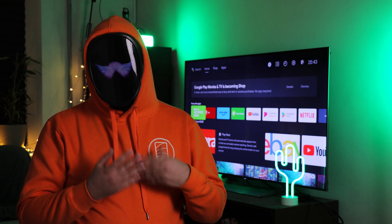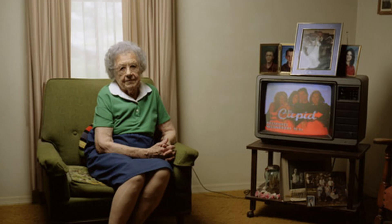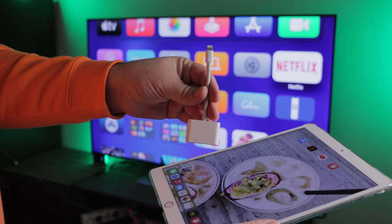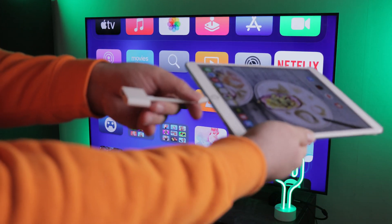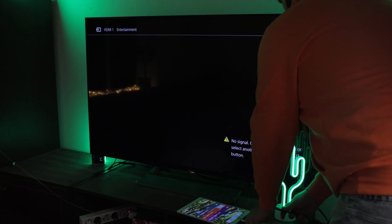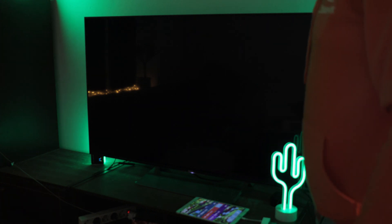TVs have a decent lifespan, especially those produced by Sony, so you may find yourself with an older model Sony TV with an HDMI port but no smart TV functions. You can connect your iPad to a Sony TV through an old-fashioned HDMI cable and adapter. Find out if your iPad uses a Lightning charger or a USB-C port and get an adapter that offers an HDMI connection. Plug your adapter into your iPad, make sure your TV is on the corresponding input, and you now have screen mirroring via HDMI.